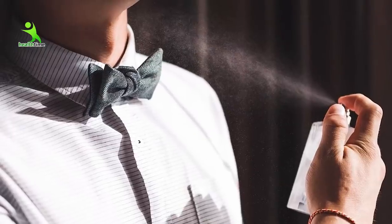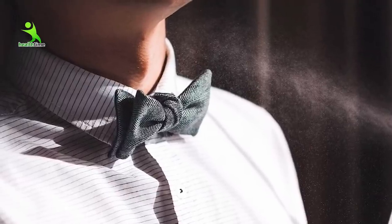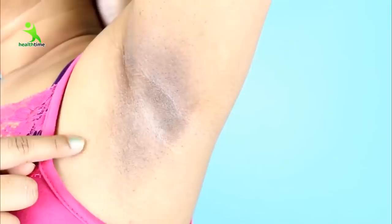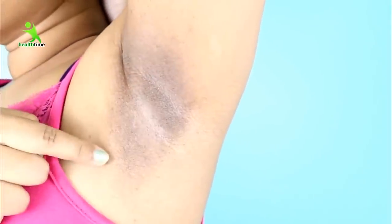Tip number one: when you use deodorant or perfume, don't apply it directly on your skin. Many people spray directly on their underarms. My suggestion is to always spray on your clothes — your top — not on your skin. Deodorant chemicals react with your skin and cause it to darken, and that darkness takes a long time to go away. So apply perfume or deodorant on your clothes, not on your skin.